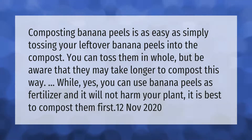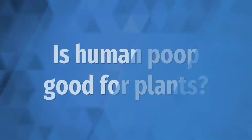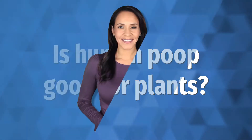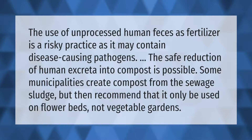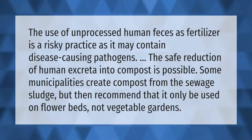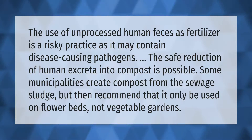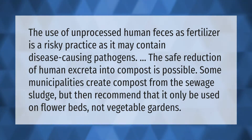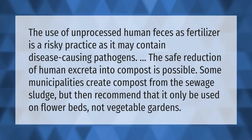The use of unprocessed human feces as fertilizer is a risky practice, as it may contain disease-causing pathogens. The safe reduction of human excreta into compost is possible. Some municipalities create compost from sewage sludge, but then recommend that it only be used on flower beds, not vegetable gardens.